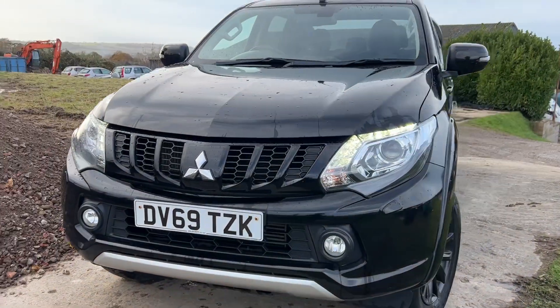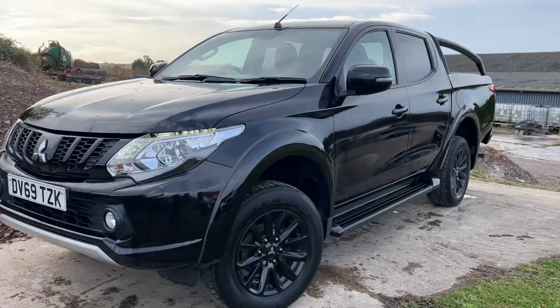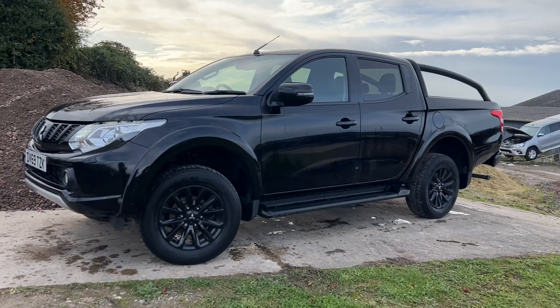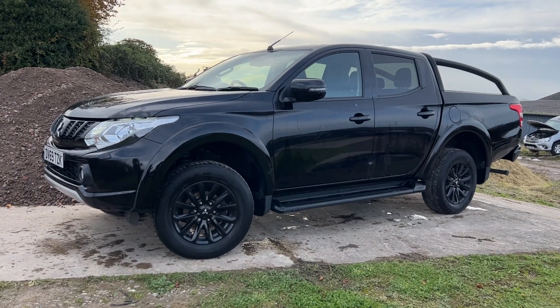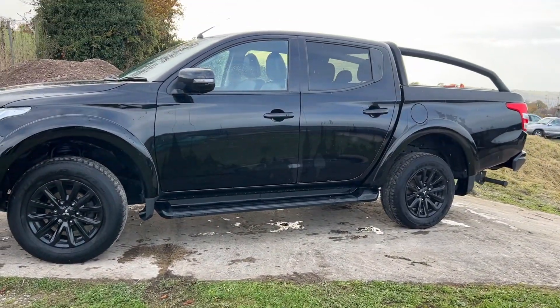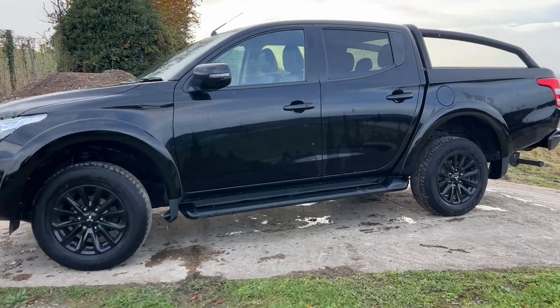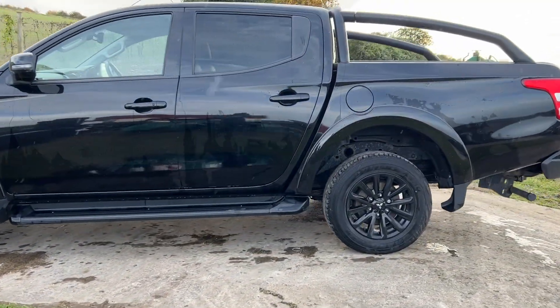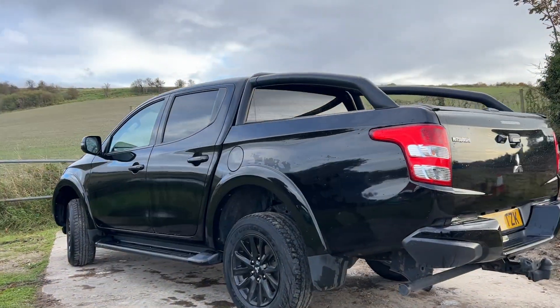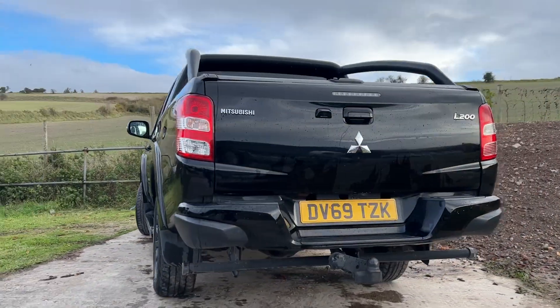We can quote finance on this truck if that helps, and we can arrange delivery to your premises. We encourage everyone to come out and see us in person and see the trucks in person. We will consider a part-exchange. Please give us a call on 01380 818 311 or email us at sales@crosscountry4x4.co.uk. Thank you very much for looking.